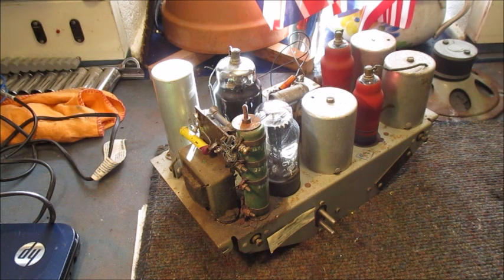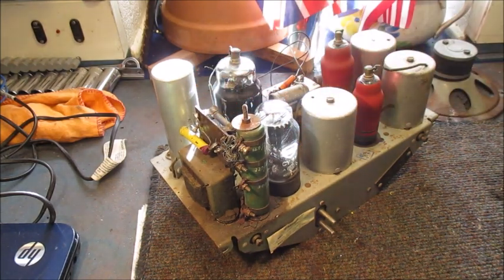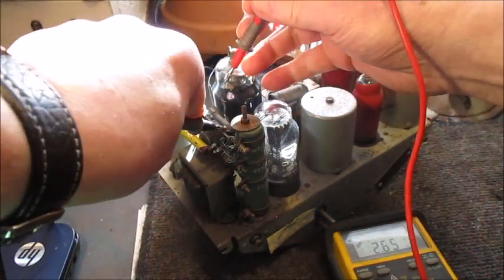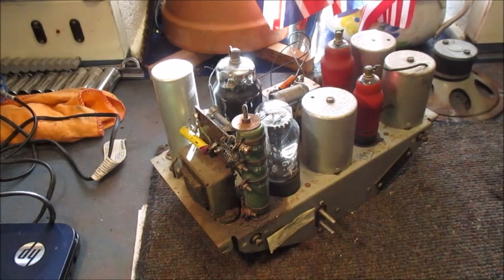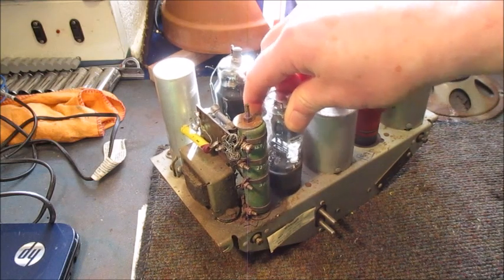Since I have my digital multimeter close to hand, I'll check the strength of this fuse. Since it reads fine, I'll now check the resistance value of the top two dropper resistors. I'll remove this rectifier valve from its base.